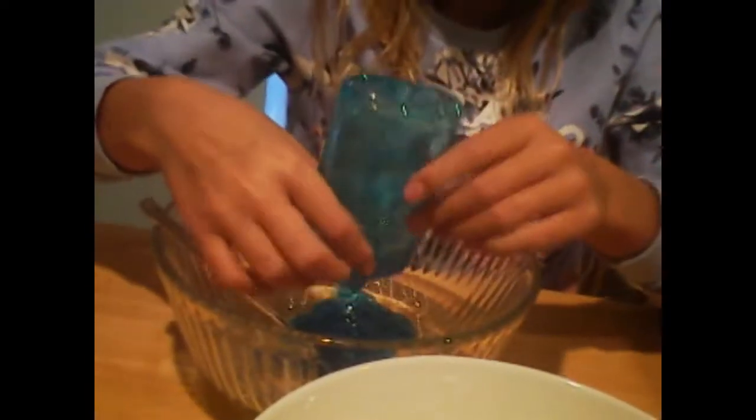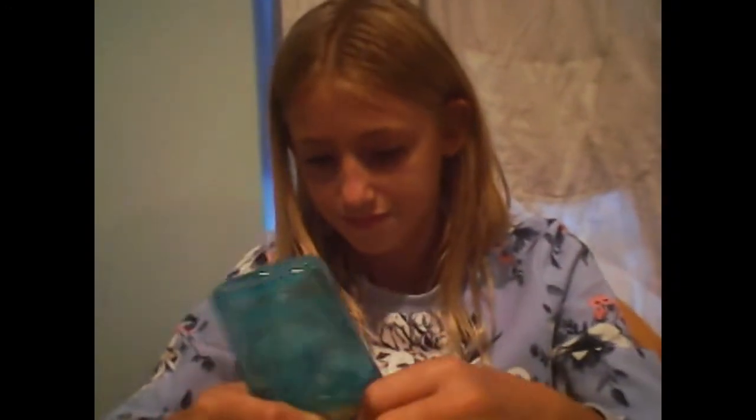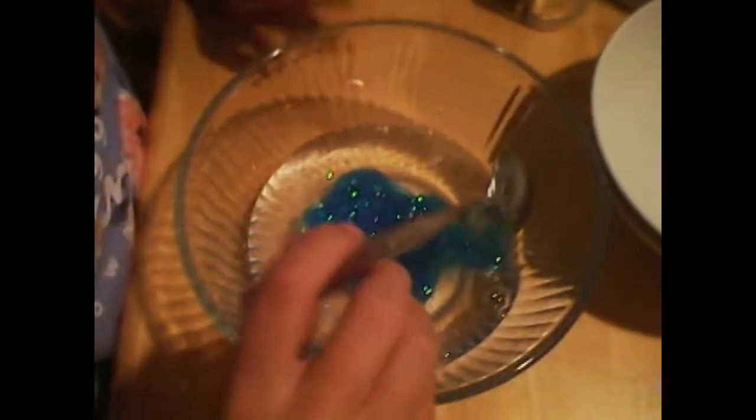Do you guys remember our bloopers video? Our first one - that one was horrible. Also go watch that if you haven't. What was the drink we had in it? It was pink - it was Tampico. Oh yeah, it was good. I'm gonna mix it, this is the most satisfying part and I just ruined it.